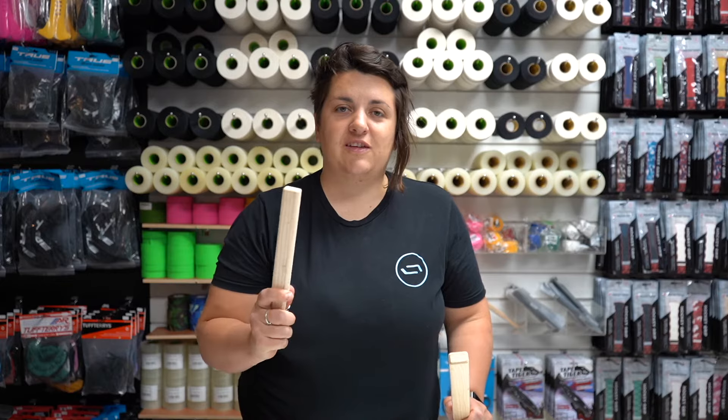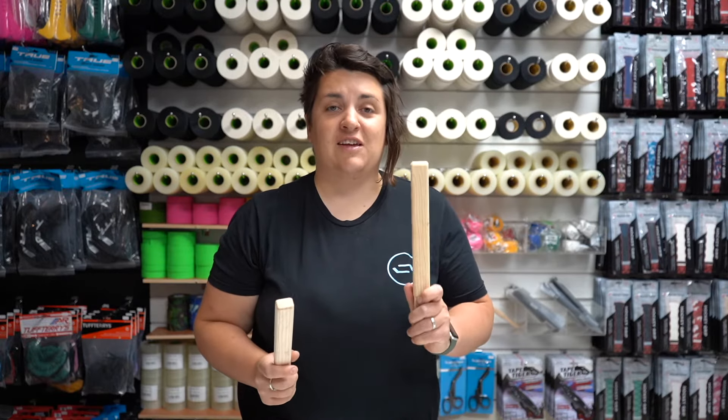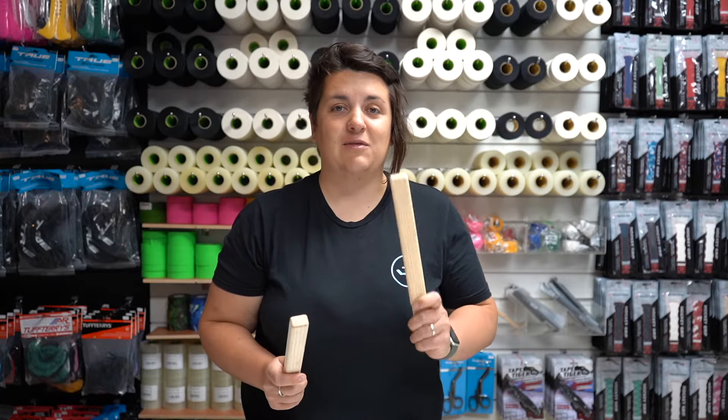A question we get asked in store is: do you need a junior or a senior extension? The junior stick extension works with junior sticks and some youth sticks, and senior stick extensions work for senior sticks and intermediate sticks.